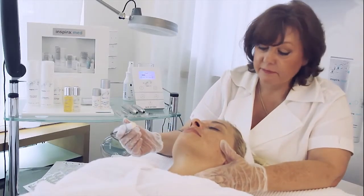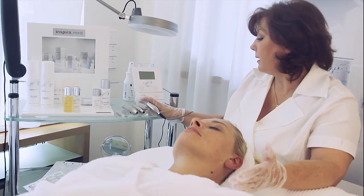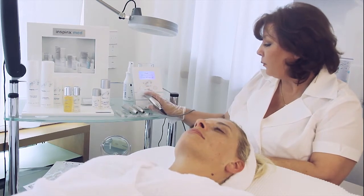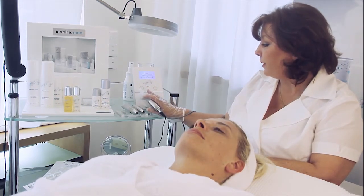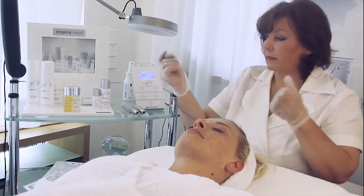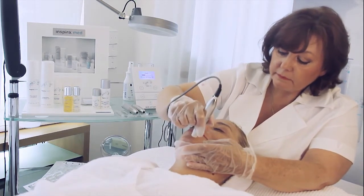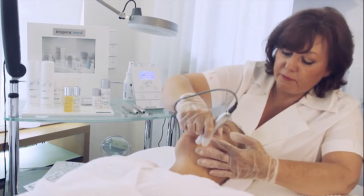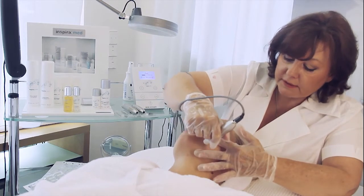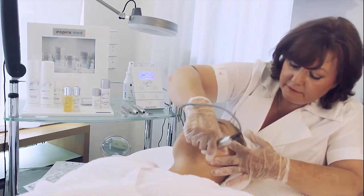Dear beauty professionals, now we take the handpiece. We push the drive and go up to 35 for the first treatment. We start at the chin and use very safe movements, stretching between the fingers. Don't use too much pressure — just leave it on the skin very softly.